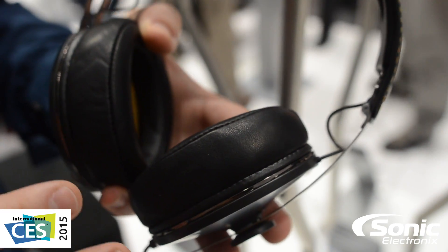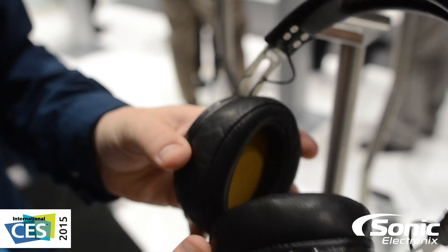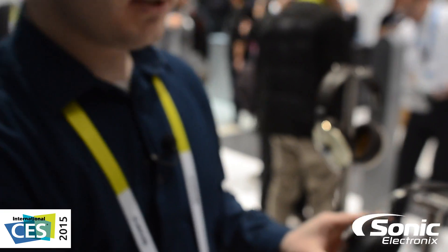It's more of an aesthetic and structural design improvement on these new Momentums here at CES 2015. Again, these are the new Momentum version 2 headphones at CES 2015.